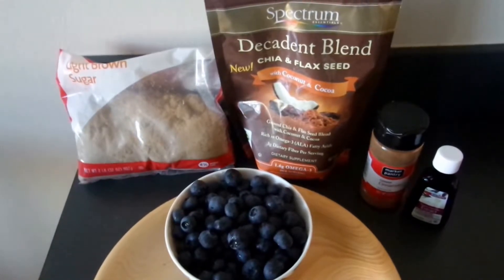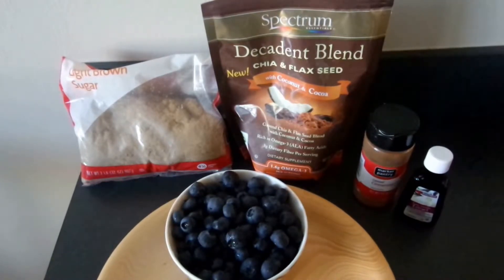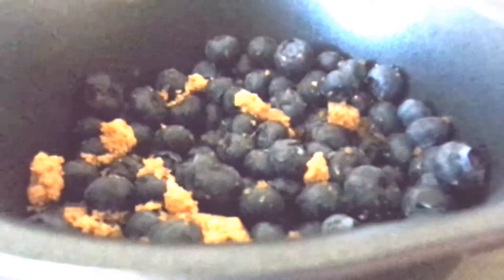I will also use two teaspoons of this chia-flaxseed mix. If you don't have such a mix, you can just use regular ground flax seeds. Then a pinch of cinnamon and a teaspoon of vanilla extract. So let's begin.